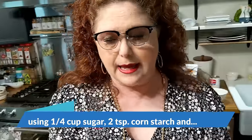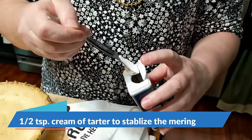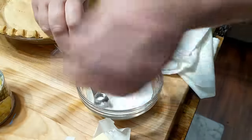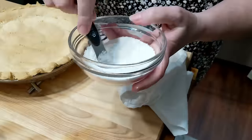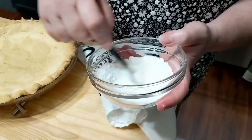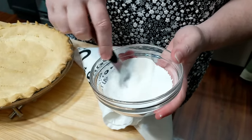I'm gonna go ahead and add my half teaspoon of cream of tartar in with my sugar and cornstarch. You need cream of tartar — you can use cream of tartar or a little bit of lemon juice to help stabilize the meringue so that it doesn't fall flat on you after it's cooked.